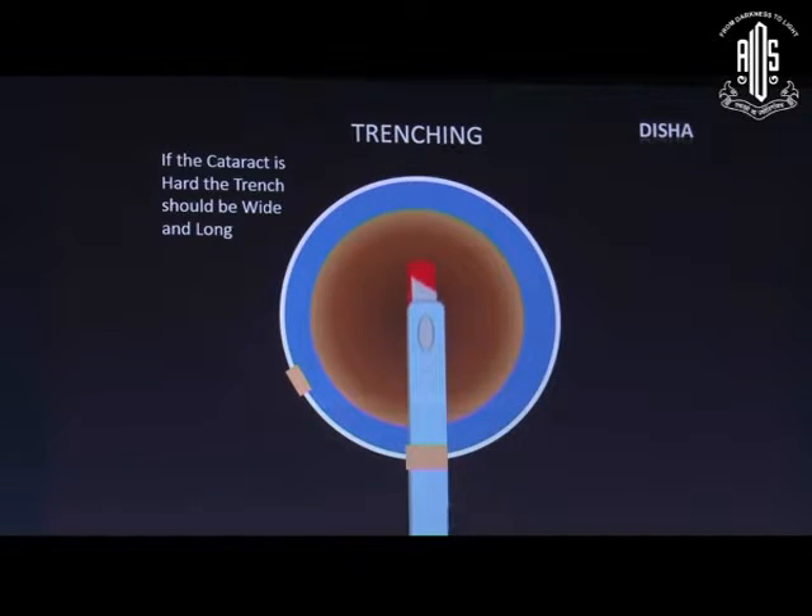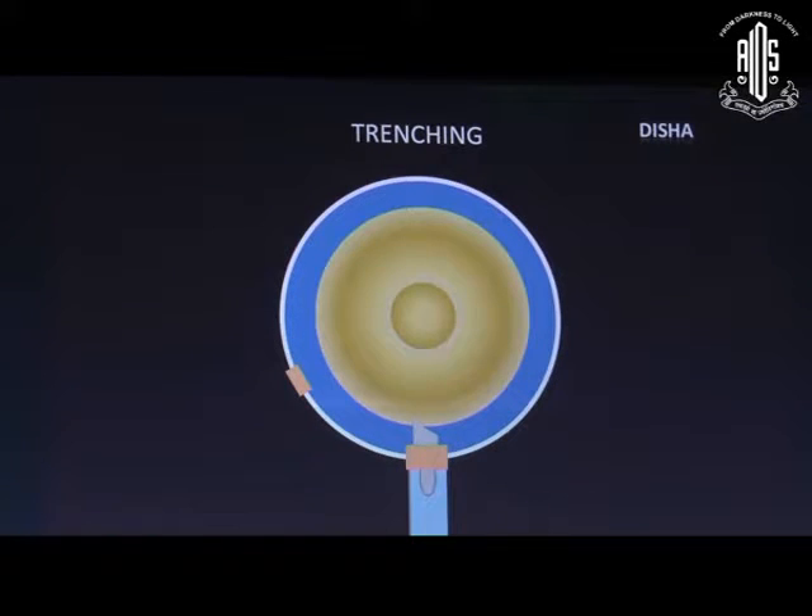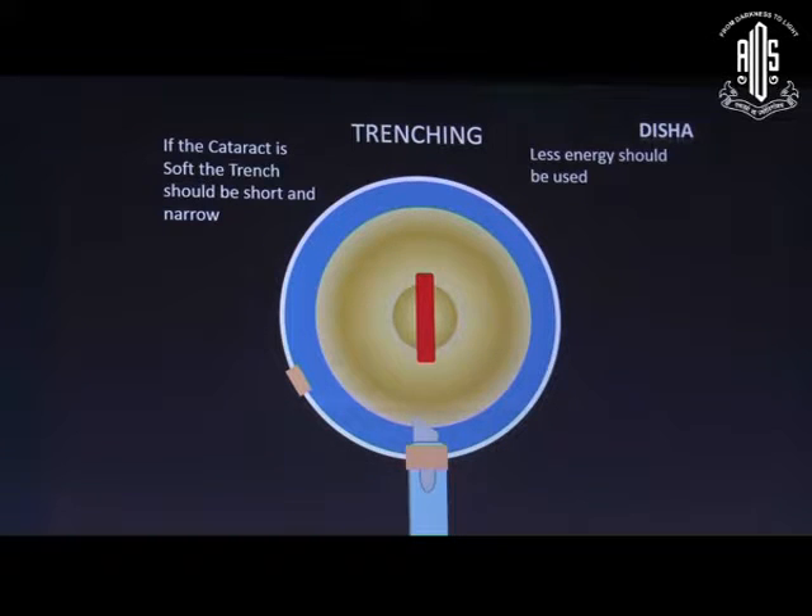If the cataract is hard, the trench should be wide and long, and more energy setting is required. In softer cataract, very soft energy should be used and the trench should be short and narrow.